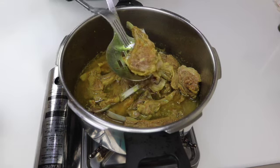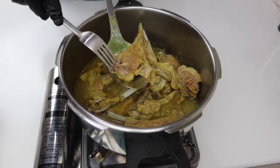Let's check out the meat. It's cooked well, nice and tender. Now let's keep this aside.